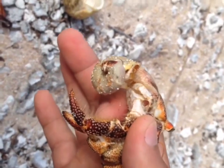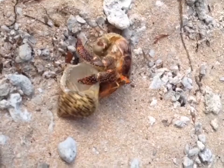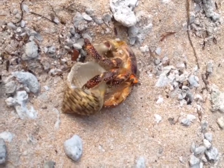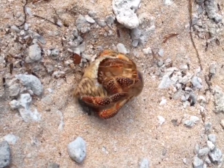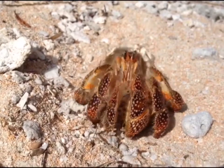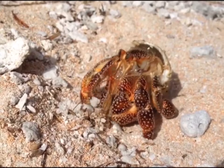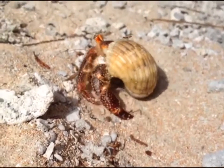Let's have a look at how it goes back in the shell. There we go. Goodbye little guy, goodbye.